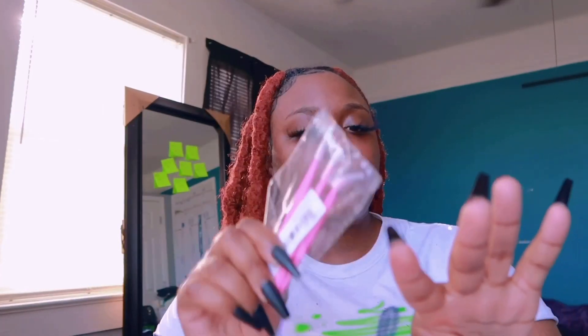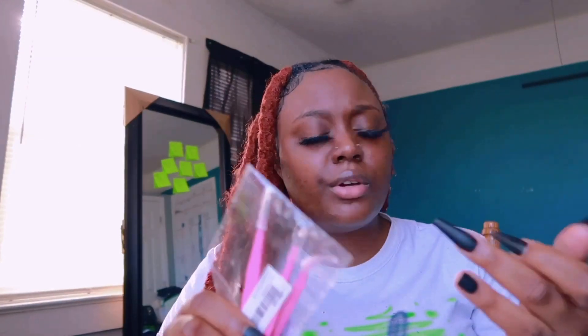I also have gummy bear nail decorations — you get 20 for $2 in red, pink, purple, yellow, orange, and green. And I got a 3-piece tweezers set for putting little things on your nails.